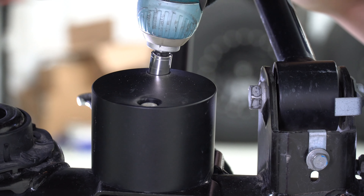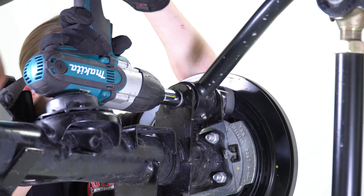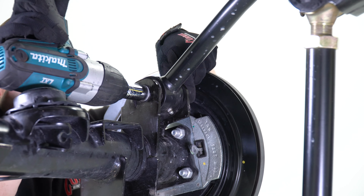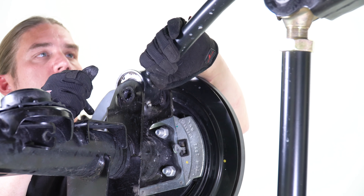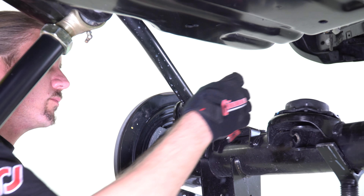If equipped, remove the bump stop mounts from both sides of the housing using a half inch socket and wrench combo, and set them aside with the fasteners for later use. Find the upper fasteners that hold the upper control arms in place and with a 21 millimeter socket, remove the bolts on both sides of the axle housing. Lift the upper control arms up and away from the housing to allow a clear path for the factory axle to be removed from under the vehicle.